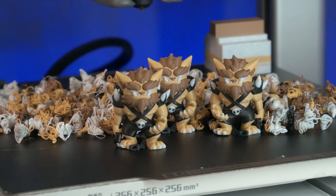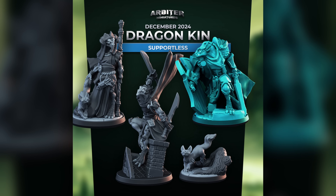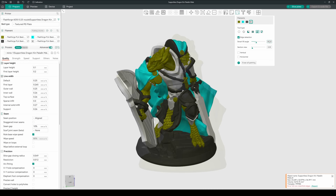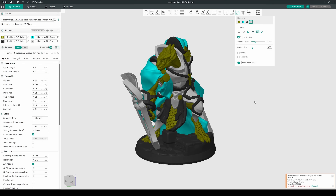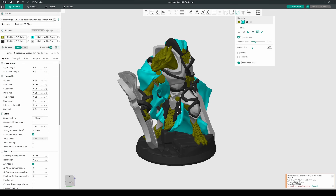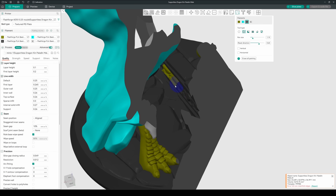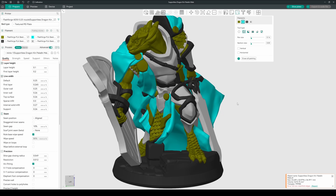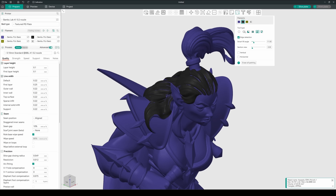But these bugbear models are designed for multicolour — what about a mini that isn't? For this experiment I'll be sticking to another support-free model, a Dragonkin Paladin by Arbature Minis. Here I'll start using the colour painting feature in OrcaSlicer to start dropping on some colours. With such an awesome sculpt and a ton of clean angular details, I'm able to pretty much use the paint bucket for most of these areas, using the cut view to get to internal details and touching areas up with the sphere brush where needed. However, with most other models this process would likely be a lot more painful, having to use the sphere brush for pretty much everything where there wasn't a sharp angle.